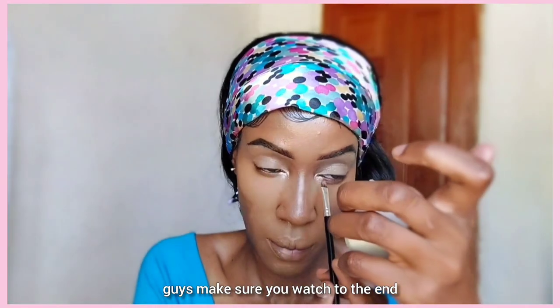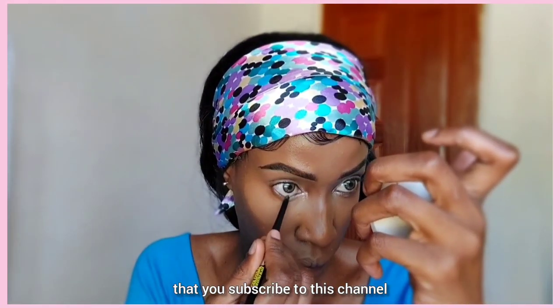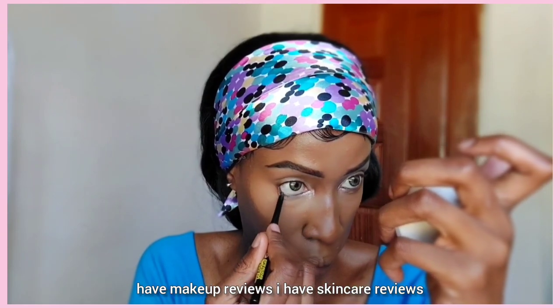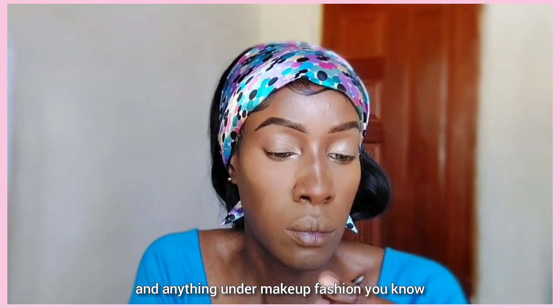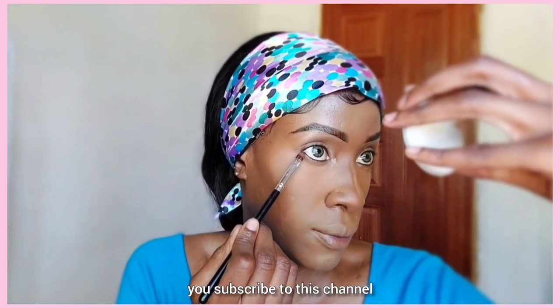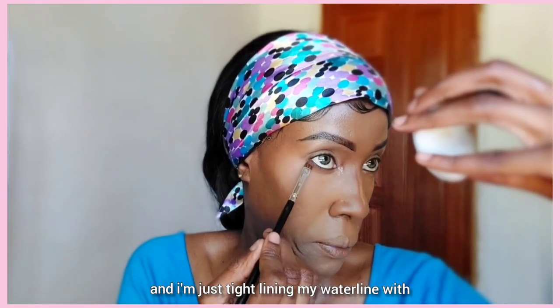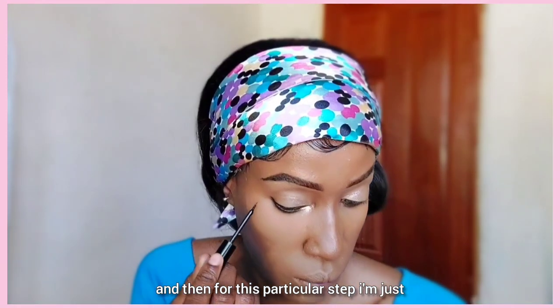Make sure you watch to the end, and if you're not yet subscribed to this channel, make sure you subscribe — I have lots of makeup tutorials, makeup reviews, skincare reviews, clothing reviews, and anything under makeup, fashion, and skincare. Now I'm just tight-lining my waterline with that Maybelline pencil.